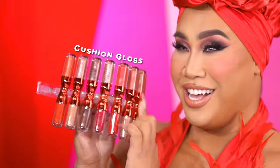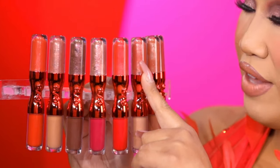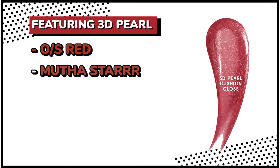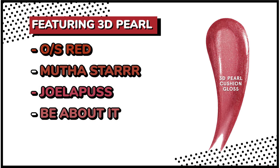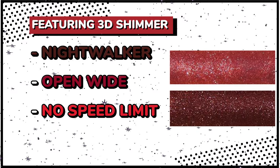Moving on to the cushion gloss side — these have 16-hour moisturizing power, a non-sticky feel, and a 3D high shine. A few of them have a 3D pearl finish, which is a pearlescent kind of finish, and the other shades have a 3D shimmer sparkly finish. You can wear these alone or separately. The shades with 3D pearl cushion gloss are One Size Red, Mother Star, Joelipus, and Be About It. The 3D shimmer cushion glosses are Nightwalker, Open Wide, No Speed Limit, and Trade Finder.